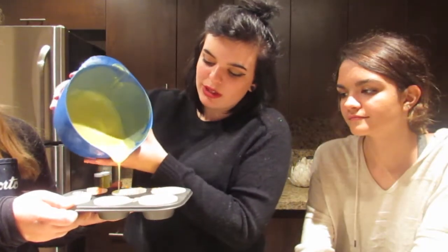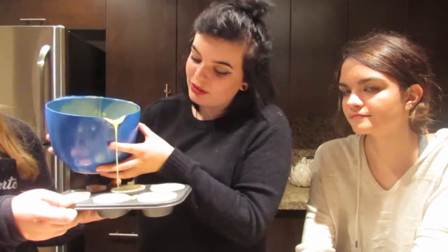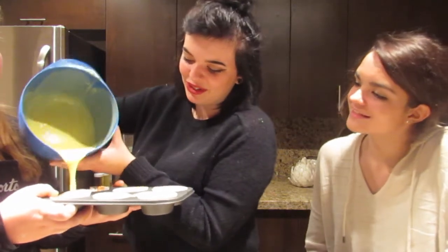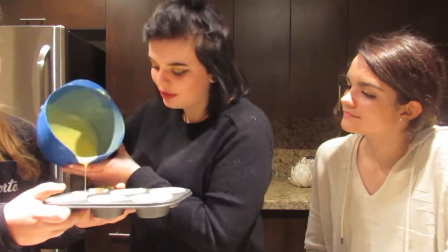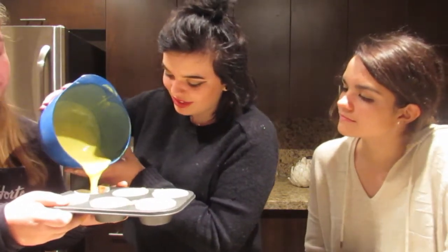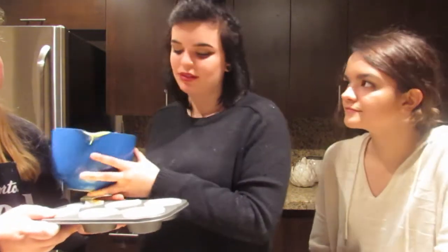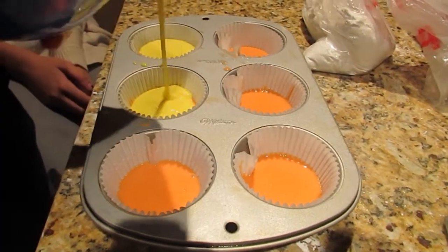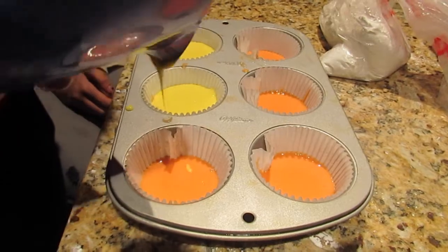With these, once we get the white in, it should only be filled about two-thirds of the way so that the cupcakes don't overflow. Put it back in the freezer. Look at that action — precision.